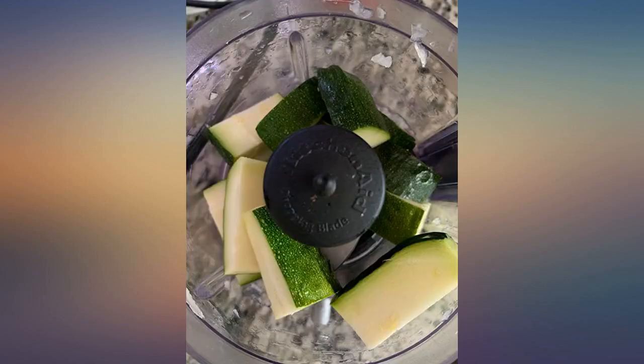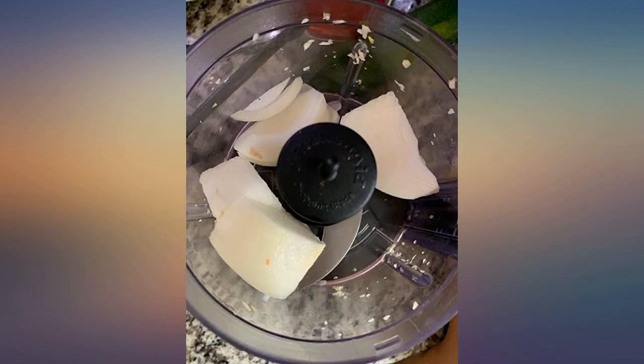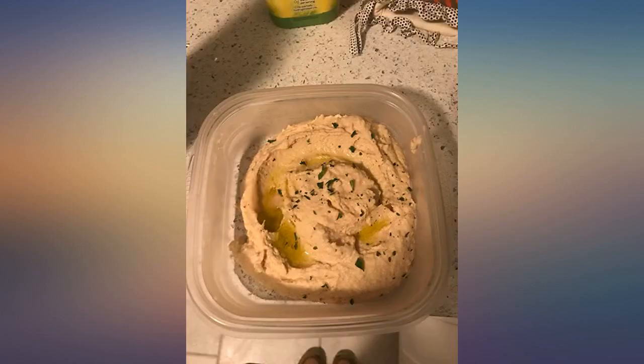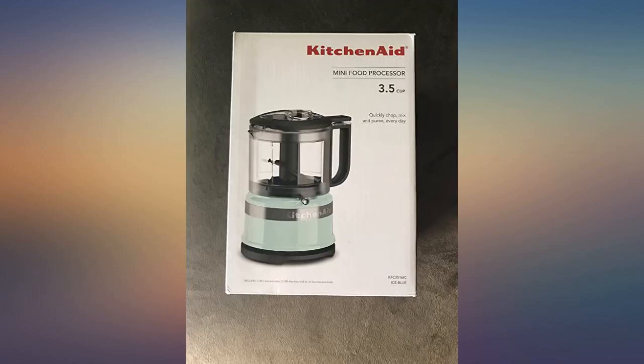I love my watermelon color KitchenAid mini food processor. This is way better and cheaper than the Cuisinart Elite 4 Cup Chopper at $59 that I used to have. My last Cuisinart blade was cracked everywhere after a few usages, and this KitchenAid seems to be better quality.